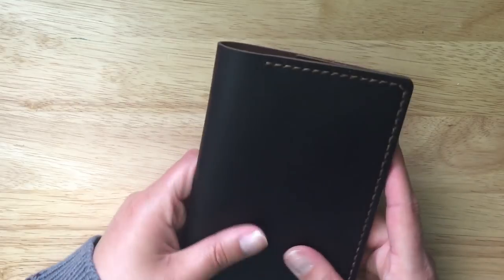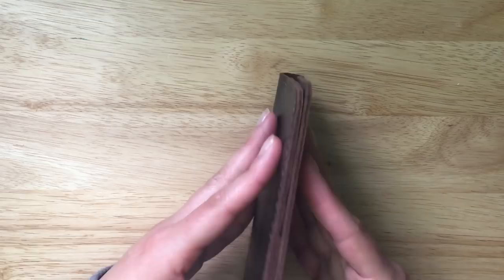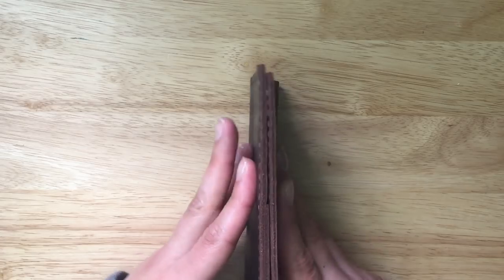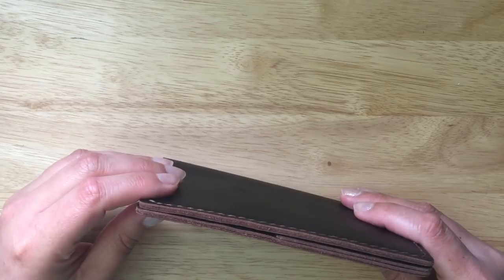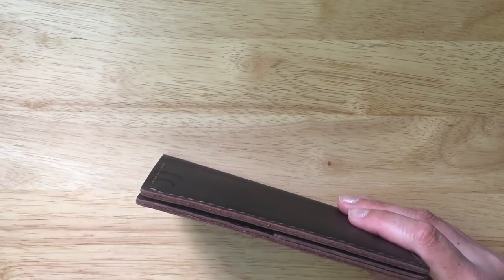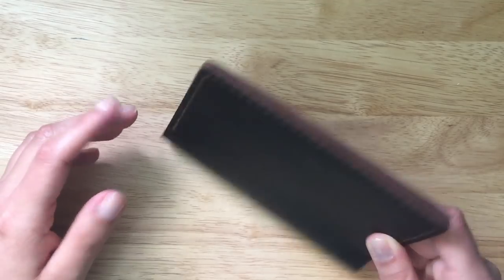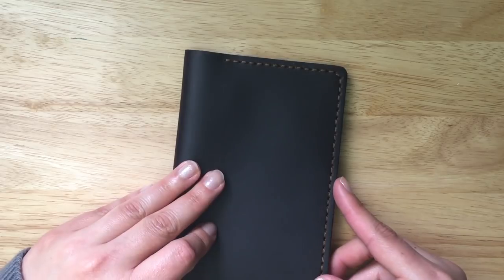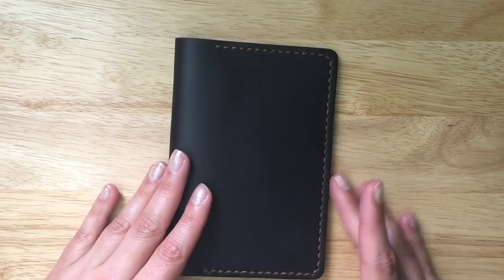This is supposed to be in the crazy horse leather, and it's a beautiful leather. The first thing I noticed when I opened it — and I did open it because I wanted to make sure to try it out first — is it has this beautiful leather smell. It's not like that really gross leather you have to air out because of the chemicals or dyes. It does come in two colors: this is the coffee, and it also comes in brown, which is a little bit lighter.